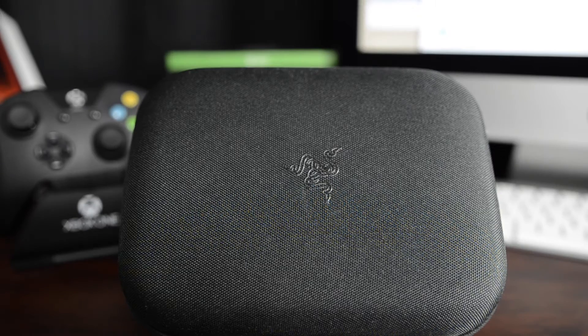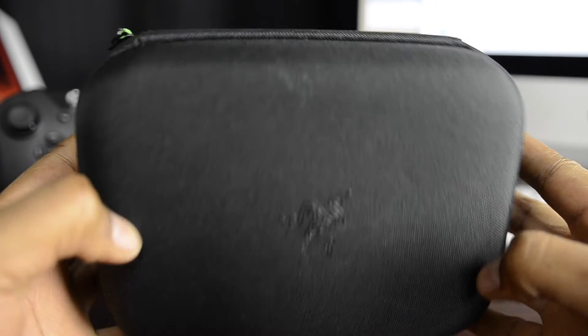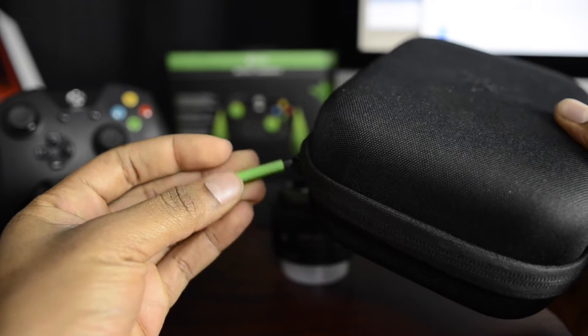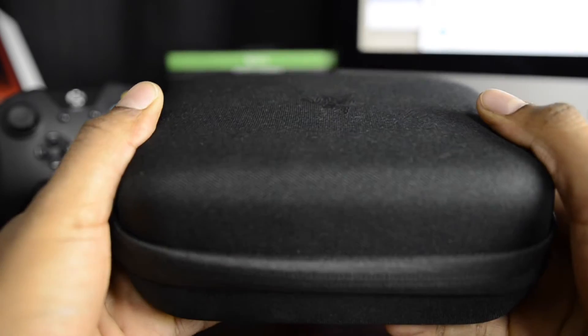Getting into the outside of the case. We have it square in shape. Razer embroidered around the front. Nice tightly knitted fabric surrounding it. It's got a green buckle on the side that you can pull all the way from one side to the other to unveil the controller. Very nice hard case on the outside.